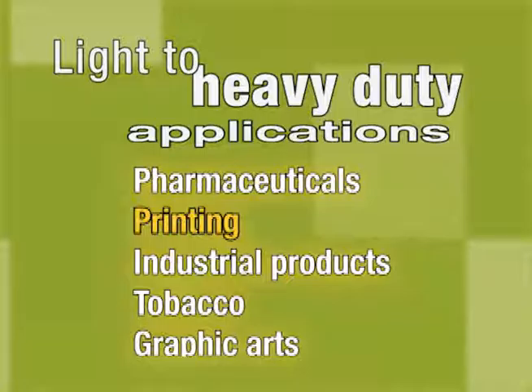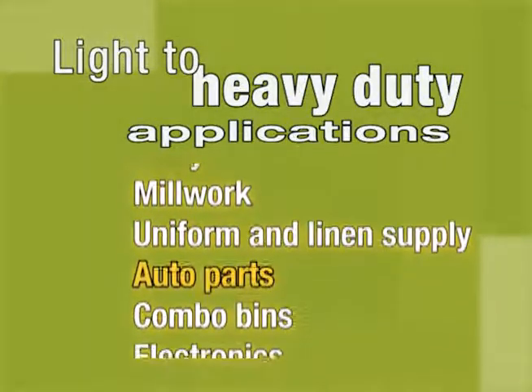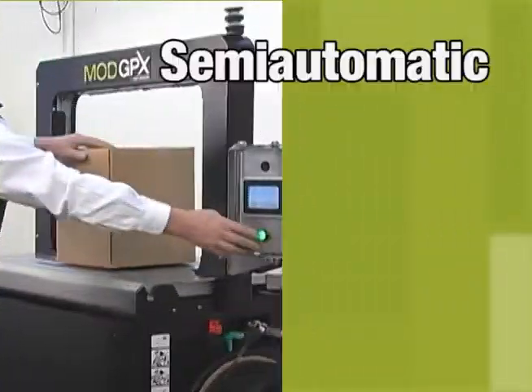To further maximize uptime, Signode offers a module exchange program. If a module ever needs repair, we can have another one in your facility the next day.